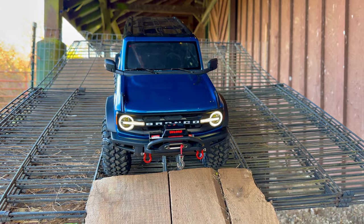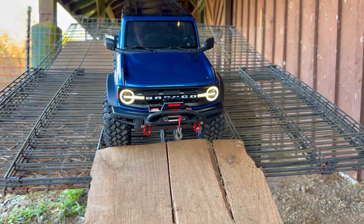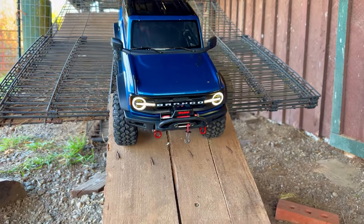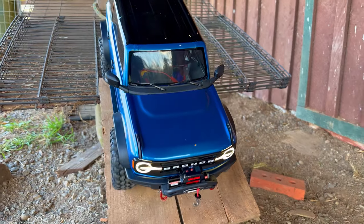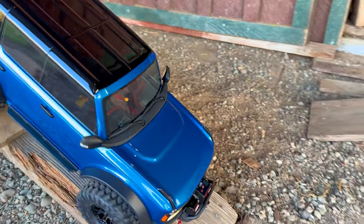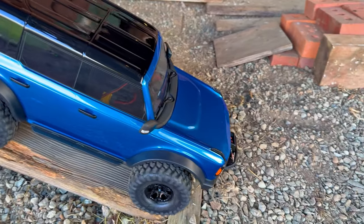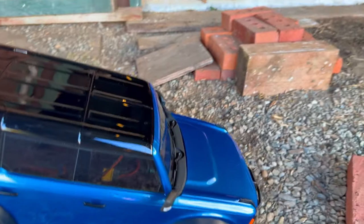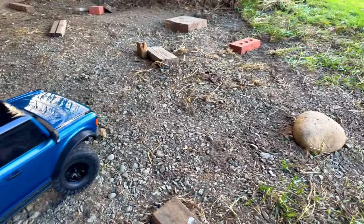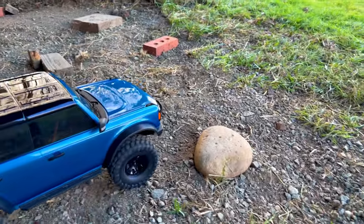I've seen other reviewers saying the same thing: 'I've got a half dozen TRX4s and there's something about the Bronco.' But it doesn't have anything special as far as equipment — it's just a regular TRX4 with a really cool Bronco body on it. There are a couple of places I get hung up on out here.